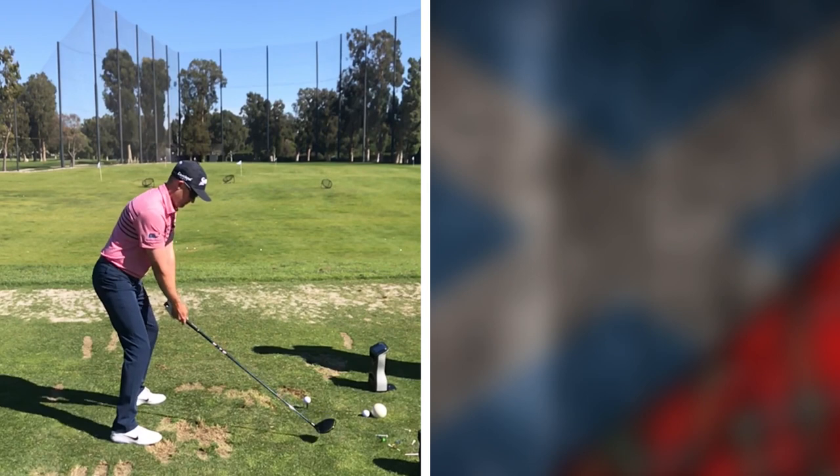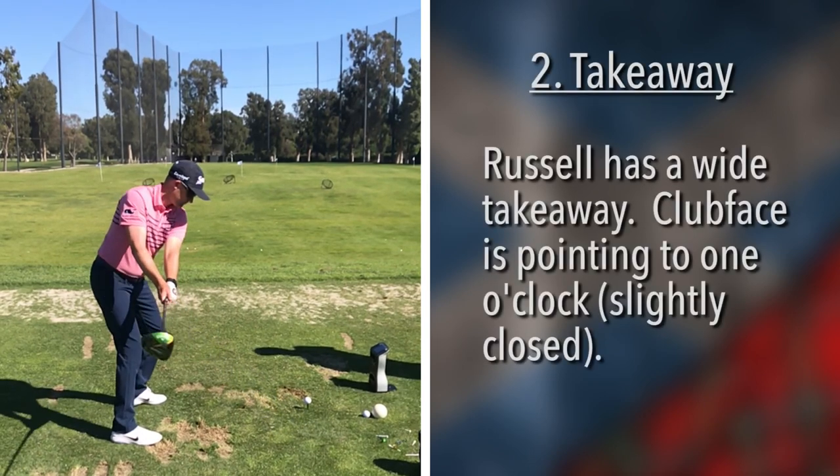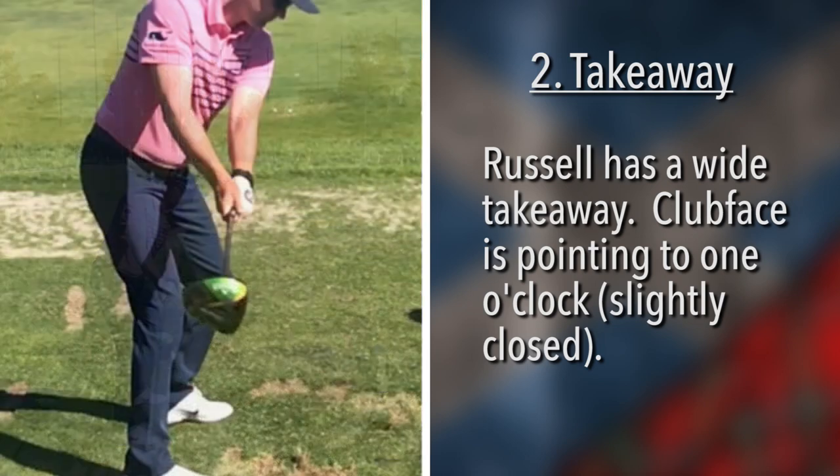In the second photo, we see he has a nice wide takeaway. That clubface right there — if you zoomed in on it, one could say that it was turned in, almost pointing a little bit closed, or pointed at one o'clock as we see it. We're going to take a look at that on the way down.